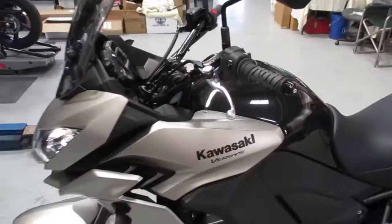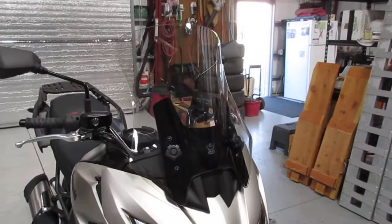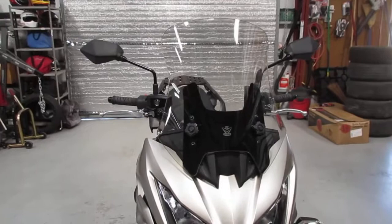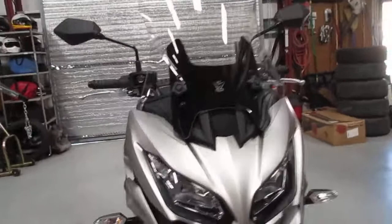Then I'm gonna test out the V-Stream. I thought the V-Stream screen looked the very nicest, and they've always been sturdy — I've used those on a few other bikes. So this is the medium V-Stream light tint touring screen. If I really like this one, because the stock screen kind of sucks — it's buffeting and I didn't like it — I'll probably offer this one.